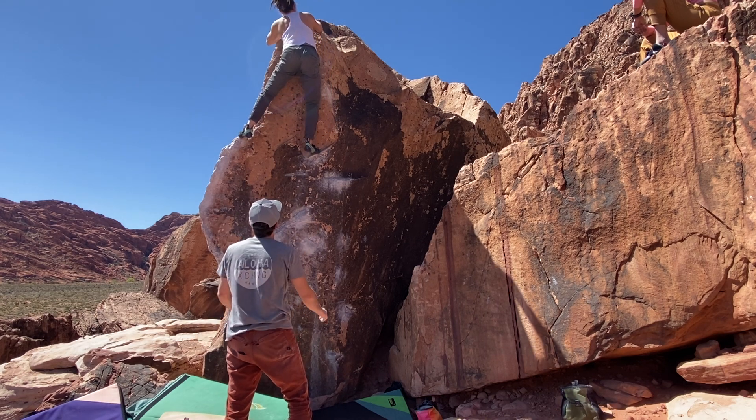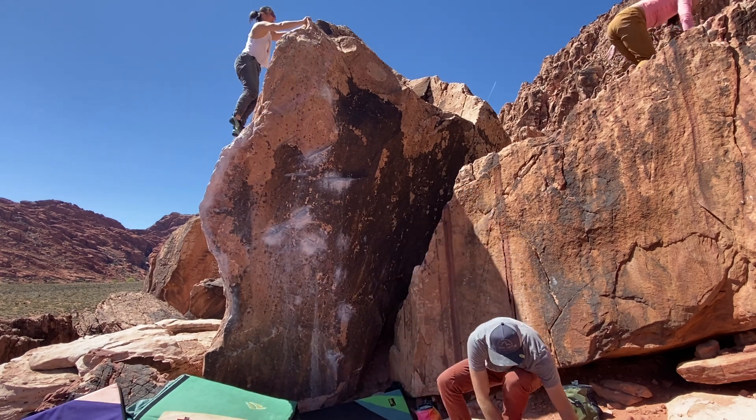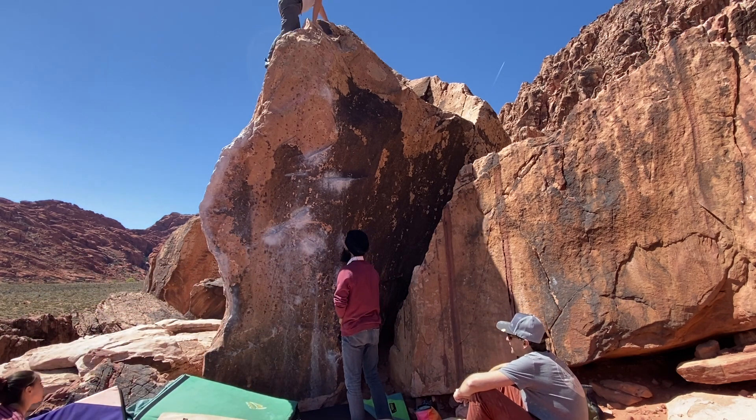Yeah, there you go! I went right but you can do it. Good job, cruiser! You can figure out the sit start that way — I think the way...